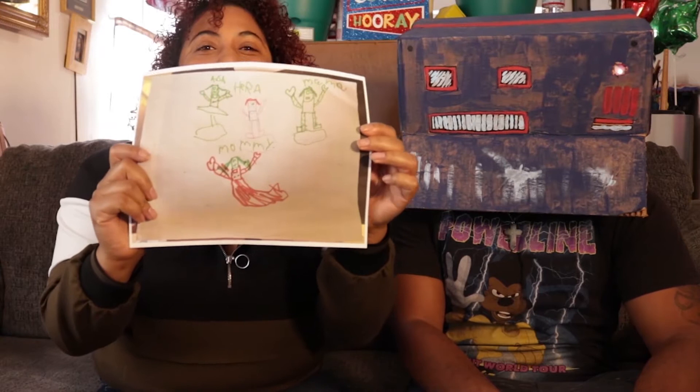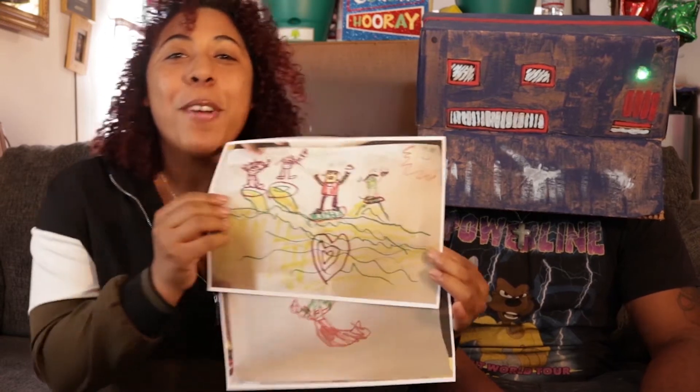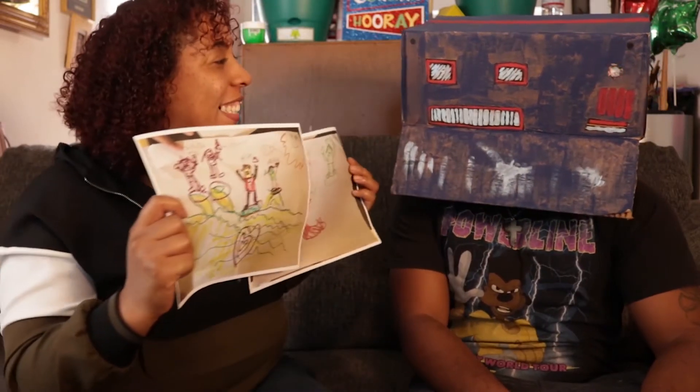So we're drawing today! Look — some people did such an amazing job. Look at their little robots, they made robot families, little hangers that are curly too. I love it, don't you love it?